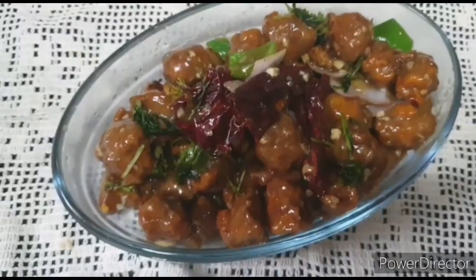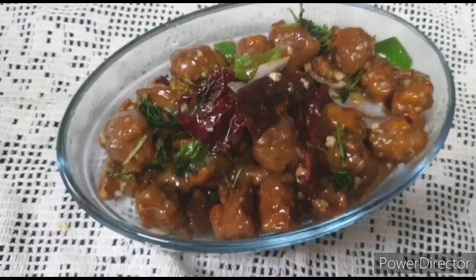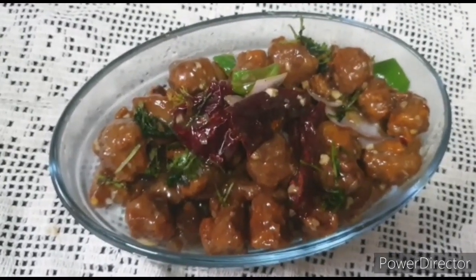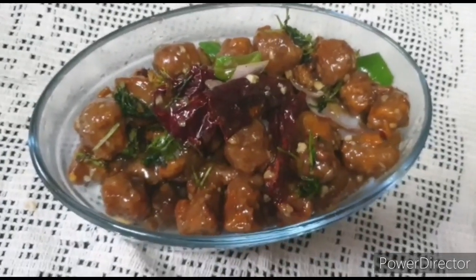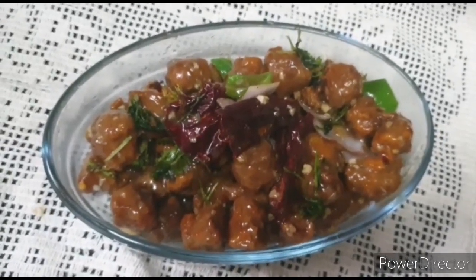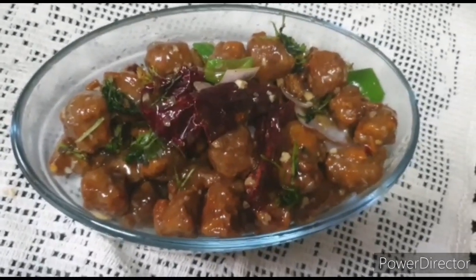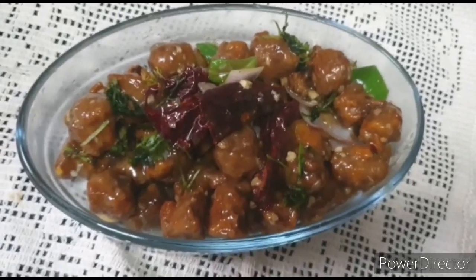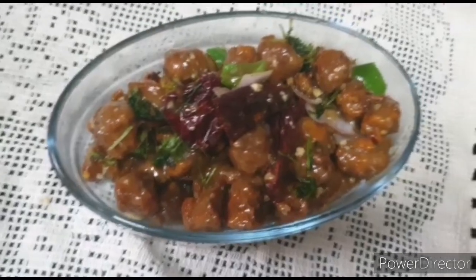Add salt to taste — as you can see, our soya bean manchurian is ready and looks very delicious! If you don't want to use soya bean, you can also use chicken in the same way. For more such recipes, please like, share, and subscribe to our channel Food Feast, press the notification bell, and follow us on social media — details are in the description box below. Bye guys!